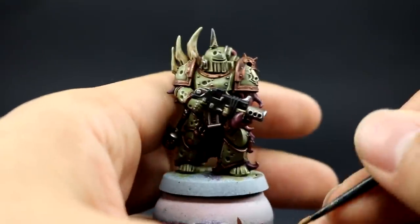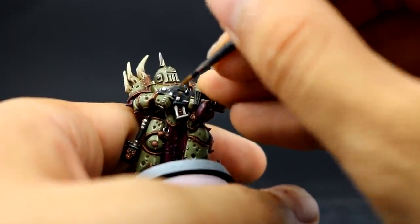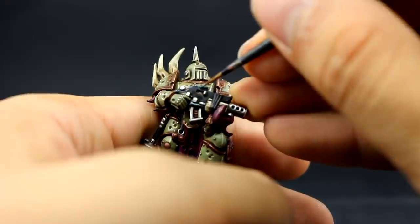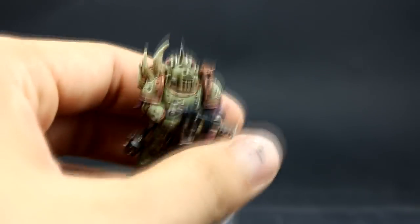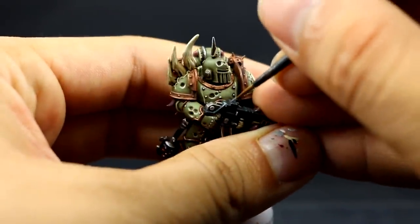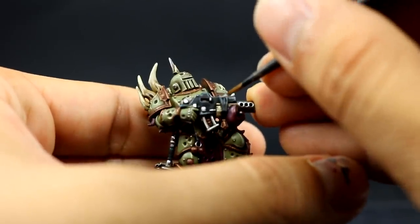Next I'm going to use Dark Reaper to edge highlight all of the black around the model. This color looks very good on black — it's a cool black instead of a gray, which is a different way to highlight black that looks very good. If you wanted to go with gray you can use Eshing Gray instead. If paint is drying on you, use a little bit of drying retarder to help with your edge highlights. Then I'm going to use Downstone for an extreme highlight on the black, concentrating on the sharpest places and corners only to give it a very popping highlight. Make sure to leave a little bit of the blue behind.